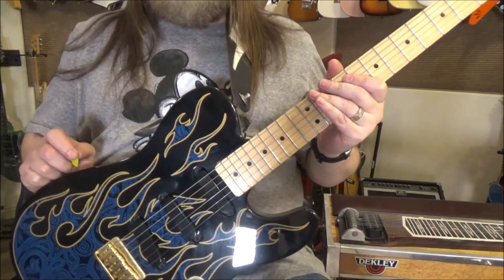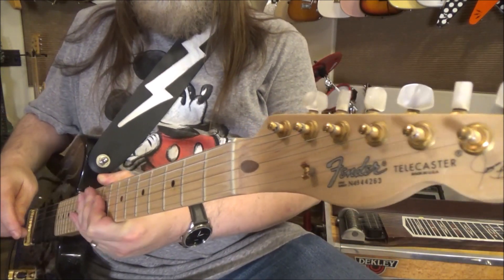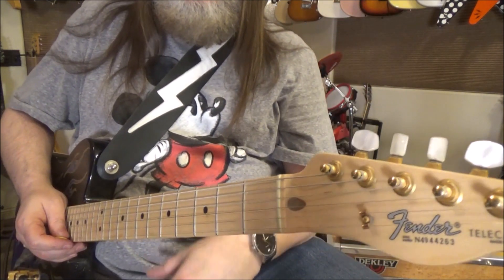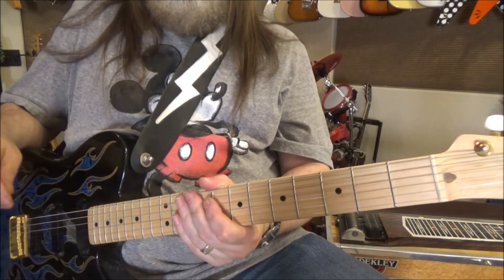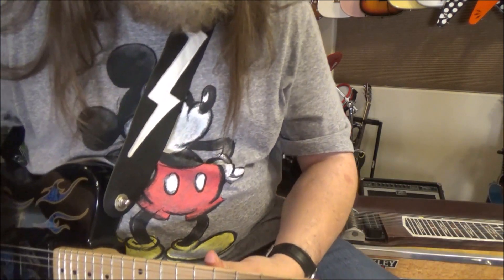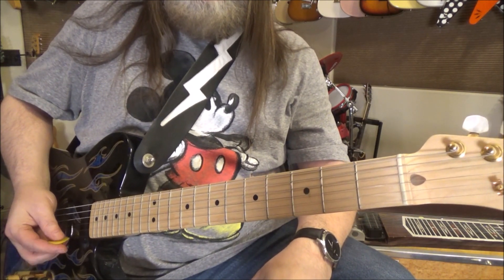Thanks for sticking around. This one's gonna be a lot of fun — it's gonna be nuts, right above the nut. So if you don't have a Fender-style headstock, you are SOL. If you have something that tilts back like on a Gibson, sorry, but you don't get to play. For the rest of us who bought correctly, we get to play back there and have some fun. As long as your nut is cut groovy, or you can at least bend a string after you're done doing it, you'll be in tune fine.